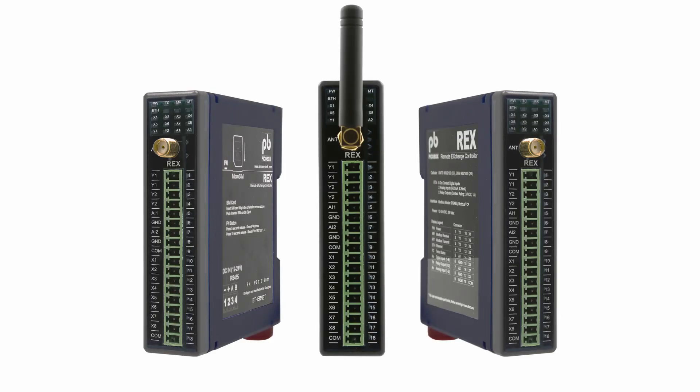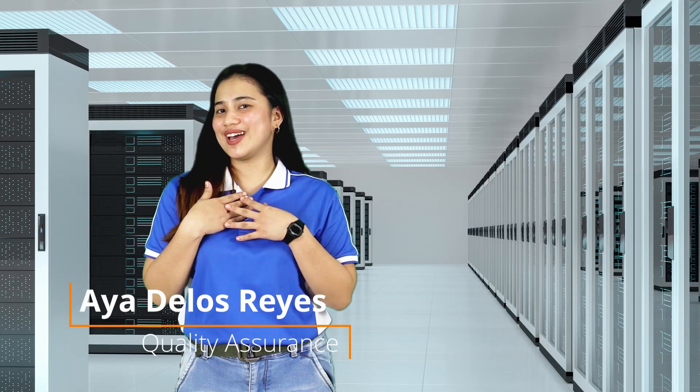With this in mind, we developed an advanced technology for you to be able to monitor the status of your equipment 24-7 without being physically present, through SMS and email. It is called REX. Hi everyone, my name is Aya and today I'm going to show you how REX, also known as Remote Exchange Controller, will help you monitor your facilities easily.